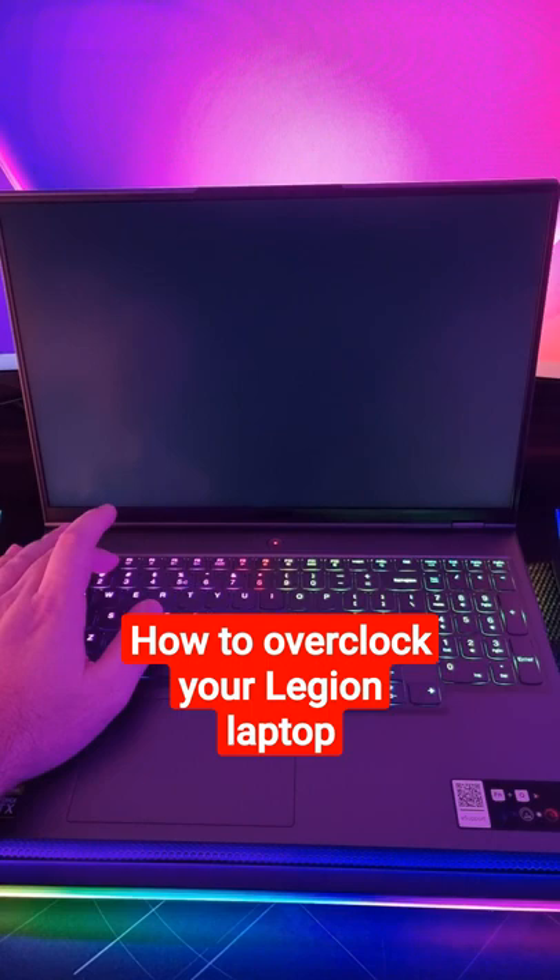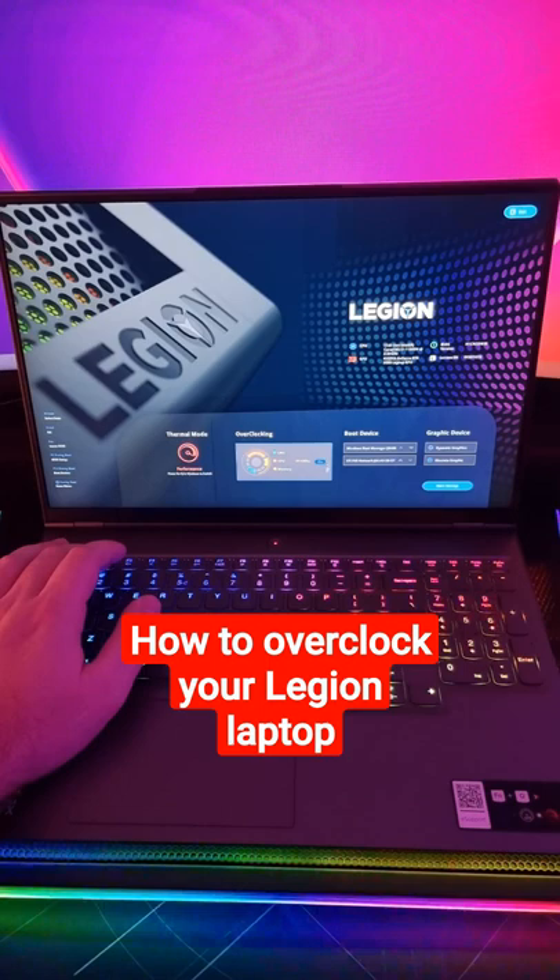This is how you overclock your Legion laptop. On startup, start tapping F2 and you will get a menu just like this.